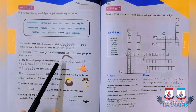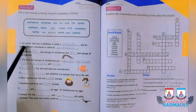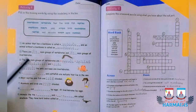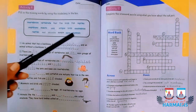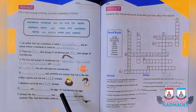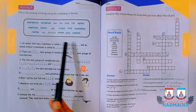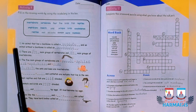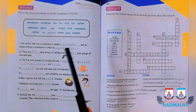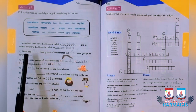A few blanks are solved as examples. An animal that has a backbone is called a vertebrate. Animals with backbone are vertebrates and animals that lack backbone are invertebrates. There are five main groups of vertebrates and six main groups of invertebrates.